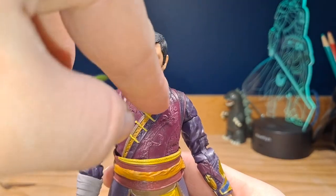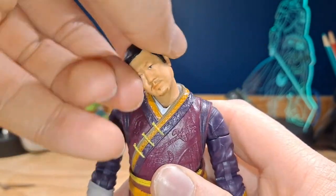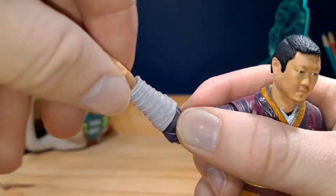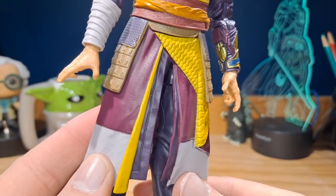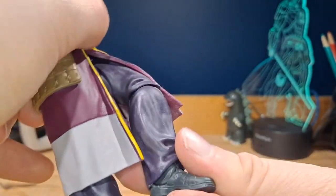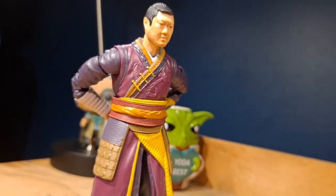For articulation, the head and neck are on dumbbell joints so they can move all the way around. You can look up and down about that far, swivel side to side, and tilt side to side. The torso is also on a ball joint. The arms can move all the way around and out, with a swivel and double bend at the elbow. The hands can swivel and move up and down. For the legs, unfortunately, there is a lot of articulation but you just can't use most of it because of his clothing. The legs can move forward and back, there's a swivel, a singular bend at the knee, and the feet can move forward, down, and swivel side to side. Overall, a fantastic figure.